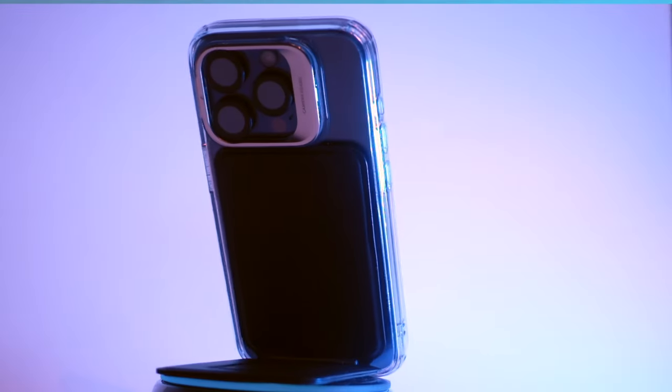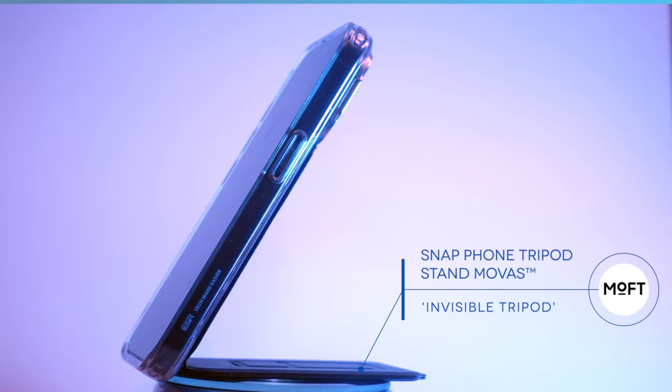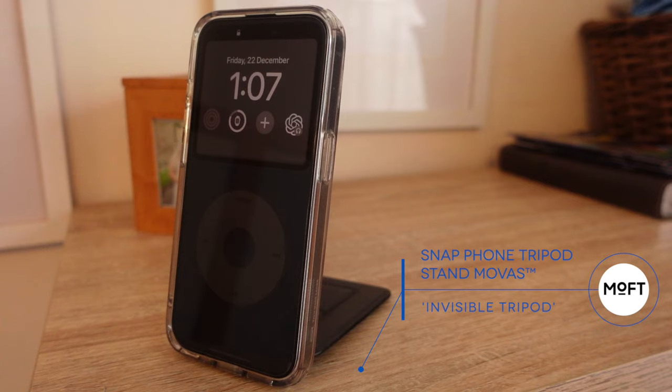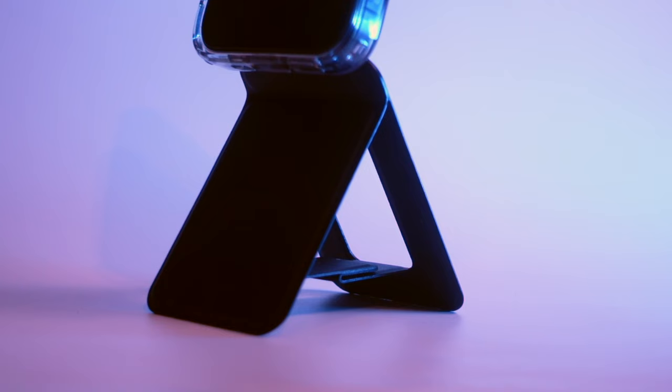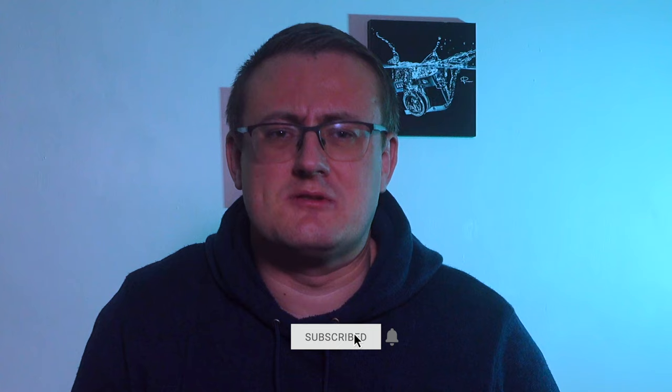Today we're taking a look at the Snap Phone Tripod Stand Movos from Moft — that's a bit of a mouthful. In essence, they call it an invisible tripod, and I can completely see why. It's basically a small tripod in your pocket attached to your phone through MagSafe. I bought this with my own money and I've not been approached by Moft in any way — I'm only just over 300 subscribers currently.